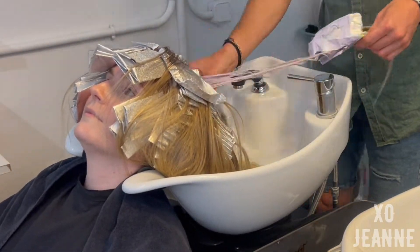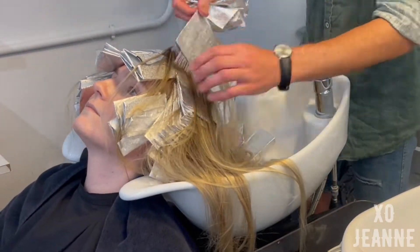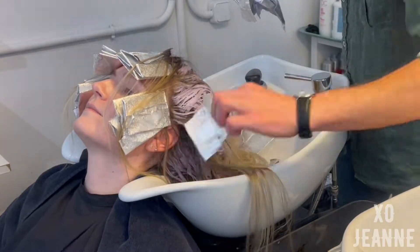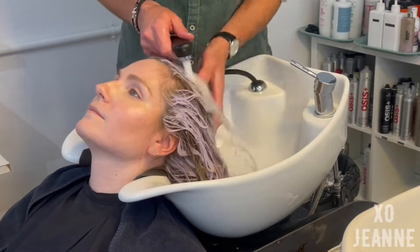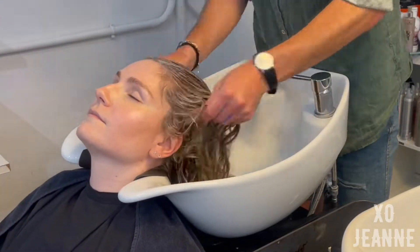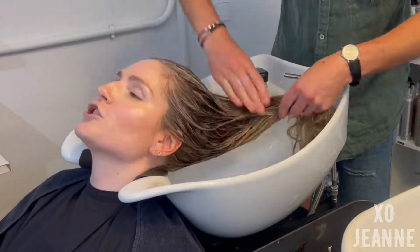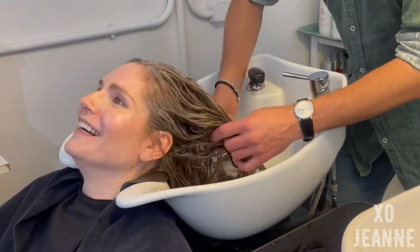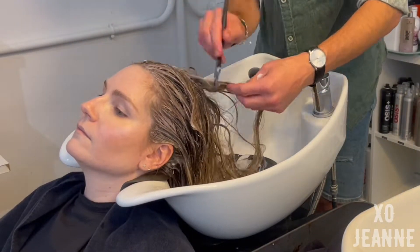So when we finish bleaching, we take all the foil off and then add a protective Olaplex before coloring, because we're going to do a toner on top. After I sit with Olaplex for about 20 minutes, we do the toning. I asked to be toned to a grayish, cold blonde — and you'll see that's exactly what I got, and that's because of the toner.